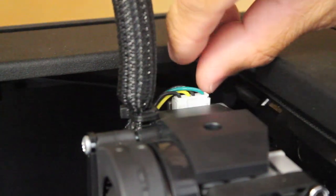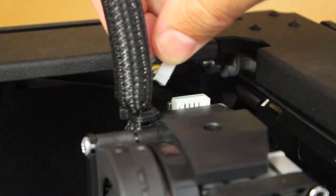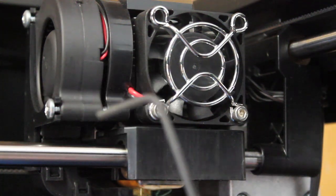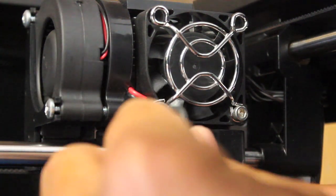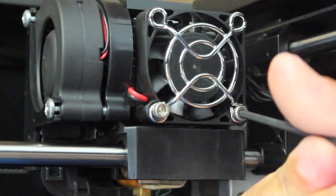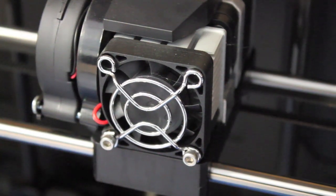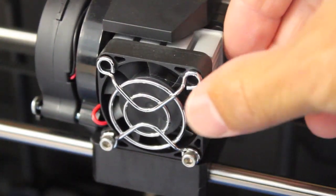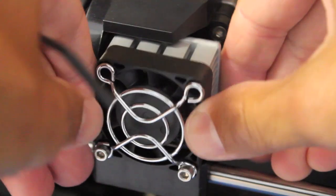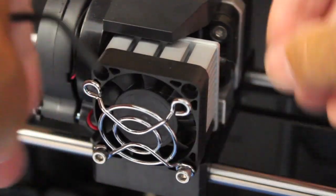The next thing we want to do is remove the motor wiring harness plug, so we'll go ahead and disconnect that. Now we'll use the 2.5 millimeter hex wrench to loosen these two bolts at the bottom of the extruder fan. Now that we've loosened the screws, we want to leave them in and just pull the fan and heat sink out enough so that we can free the motor up.